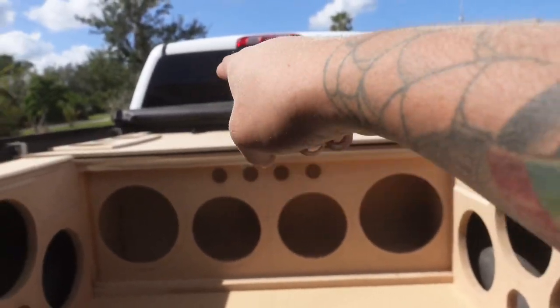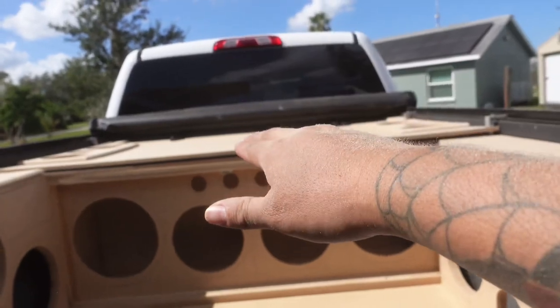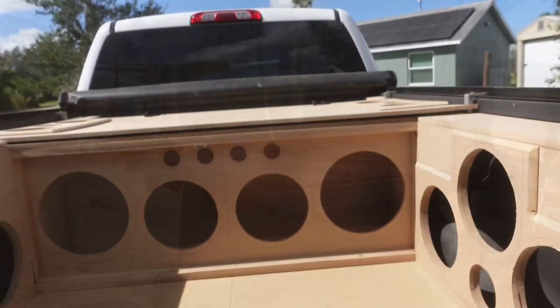So you see it's got a dip, but the lid of the box, once it's three quarters, it's going to raise it up and let it sit nice and level. You know what I'm saying?